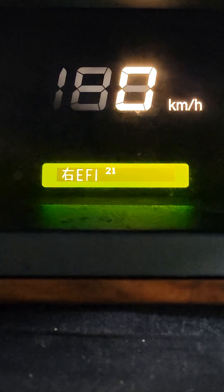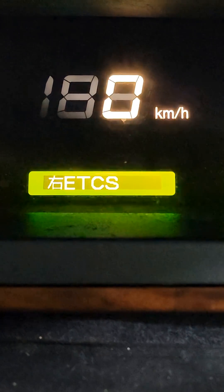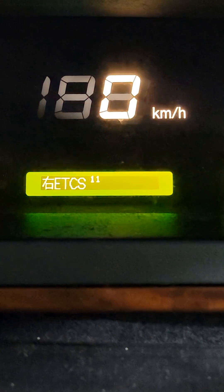EFI code 21. If we go to ETCS, we have a code 11.